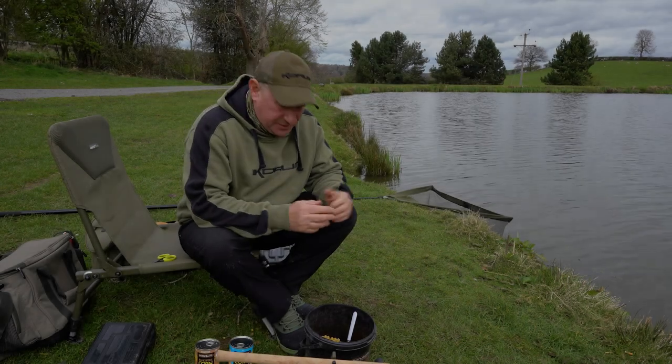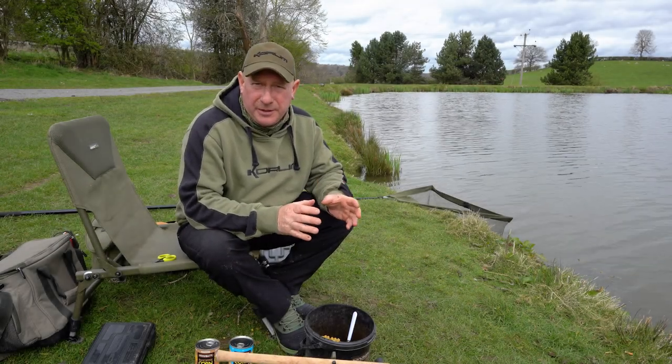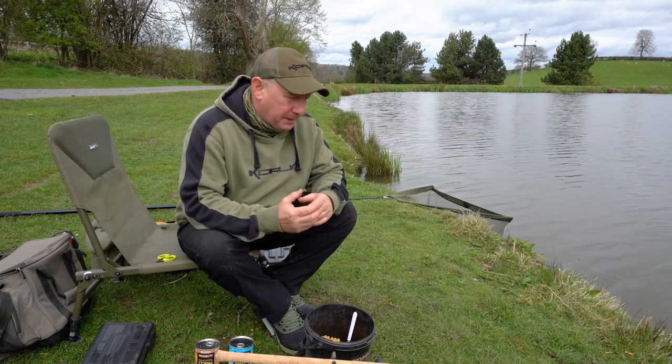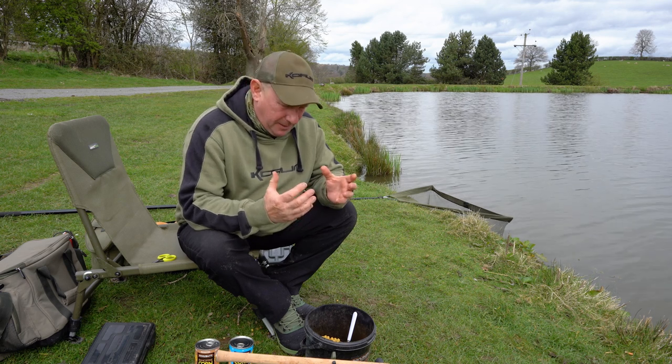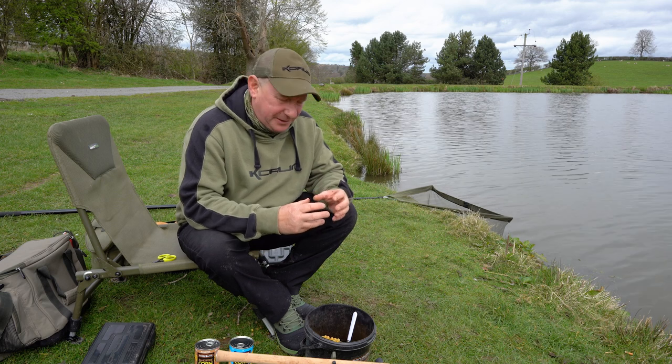My first tip with using corn is to actually put it in a PVA bag and attach it to your rig when you cast out. It's a really simple tip, but as soon as I found it, it really did change my angling.